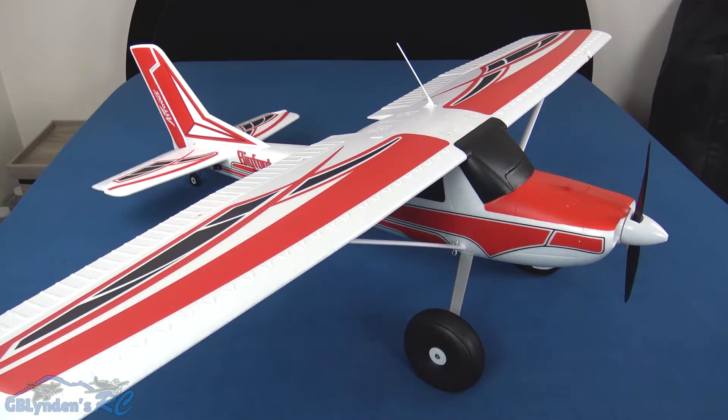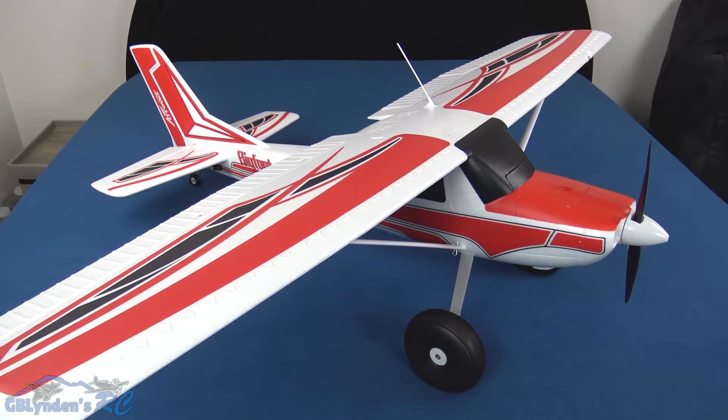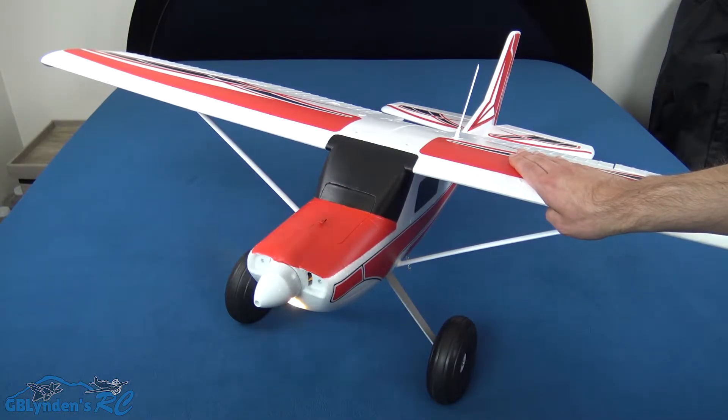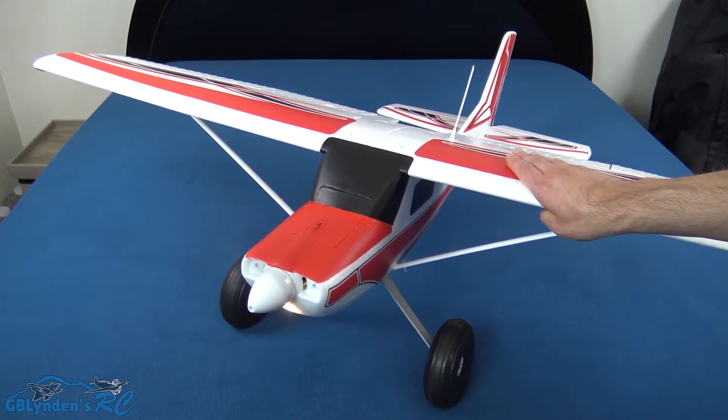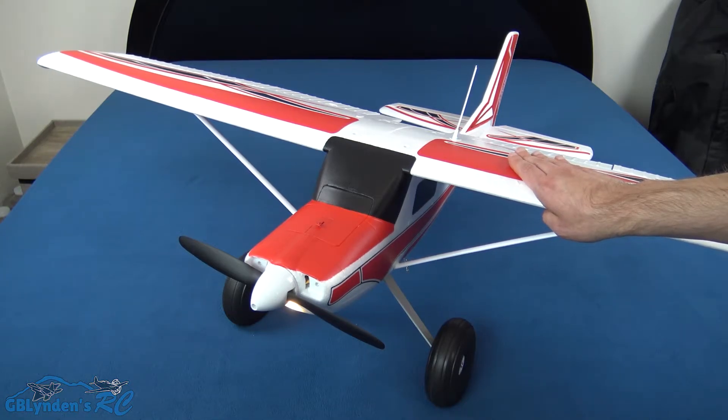Here are the control surfaces in action — lots and lots of throw. And here are the flaps — very cool. Now we're going to prop this thing up and let it rip. Dang, this thing has some power — I like it!